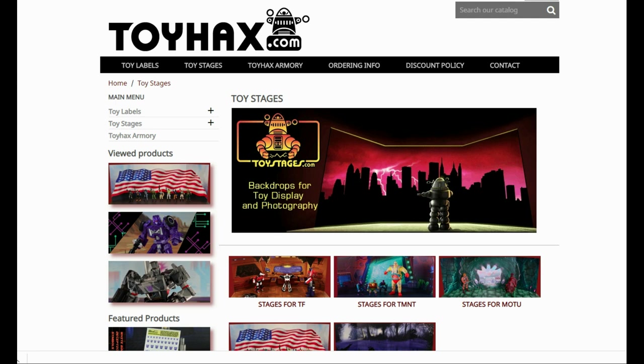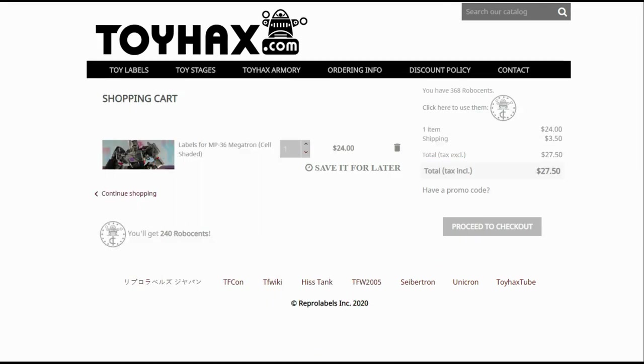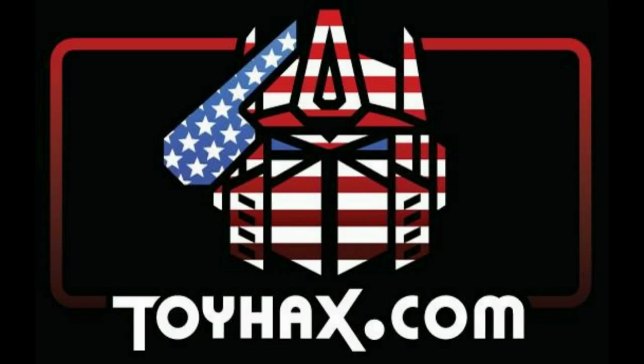Toy Stages provides backdrops for figure displays and photography. Each purchase with Toy Hacks earns you RoboSense that can be used for future purchases. You can check your balance anytime in your cart. Toy Hacks is a company run by collectors for collectors. Check out ToyHacks.com and make your collection stand out from the rest. And tell them Patriot Prime sent you.